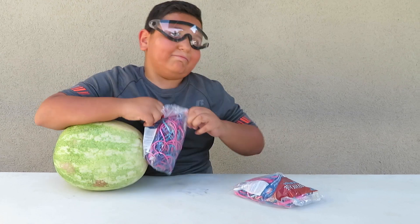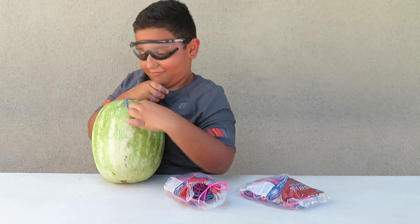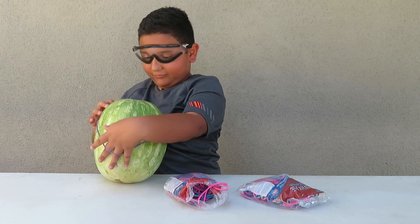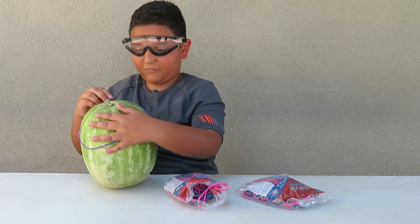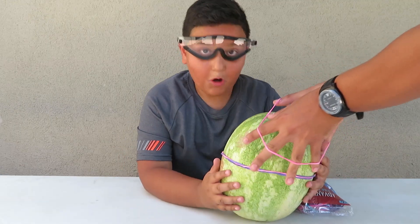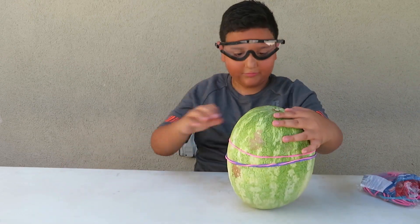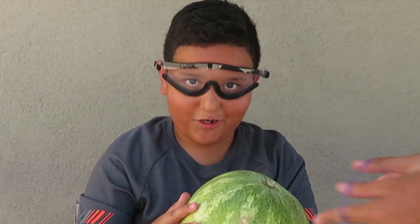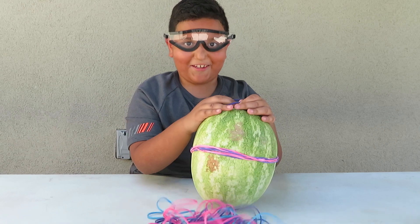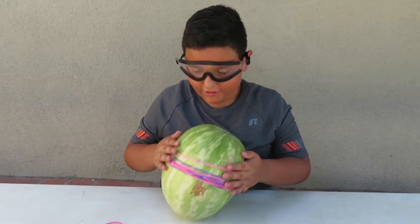Let's open them. I have to put it in the middle. That's what I did. Another one. We put on another one — another rubber band. Make it rain! Look at the rubber bands, you guys. This is going to take a long time, but we're ready.